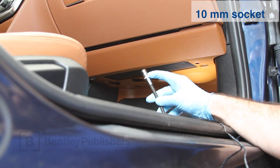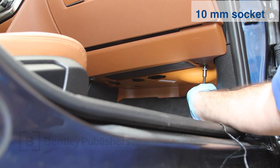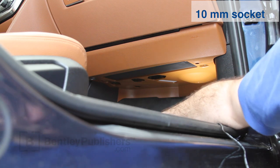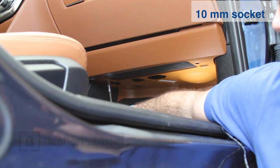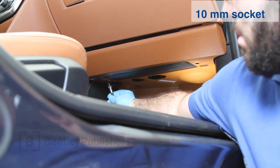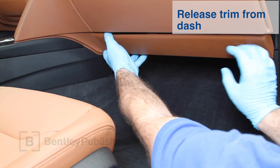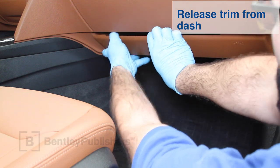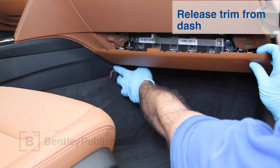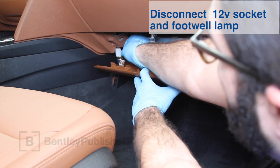Dashboard trim below the glove box must be removed to access the blower motor and cabin filter housing. Begin by using a 10 millimeter nut driver or 10 millimeter socket and ratchet to remove the two nuts in the lower trim panel. With nuts removed, use your fingers or a plastic trim tool and carefully release trim from dashboard. Free the edge of trim from behind the center console and lower slightly. Before the trim can be removed, you must disconnect electrical connections at the 12 volt socket and footwell lamp.